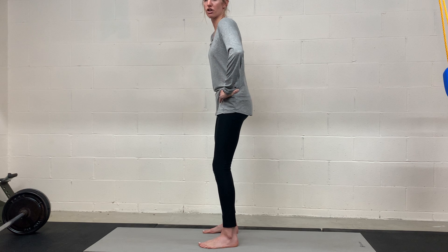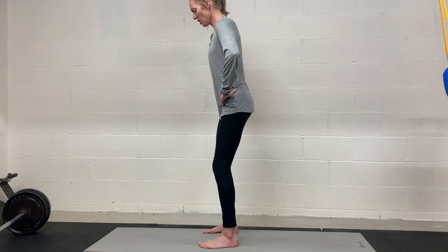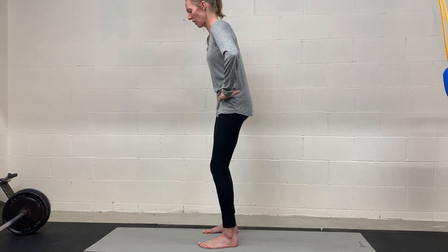You'll feel them tighten a little bit, but I don't want you to really squeeze and tighten too much. Here we're just moving the pelvis, working on creating some space in the pelvis and hips.